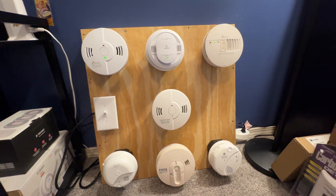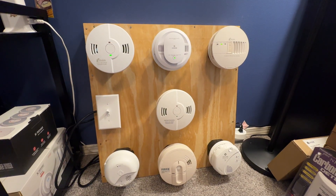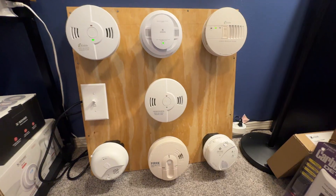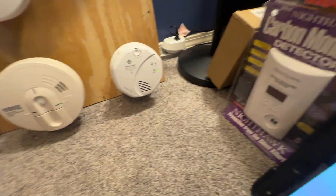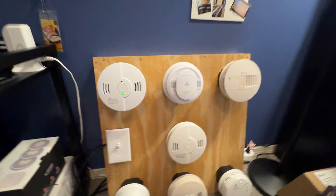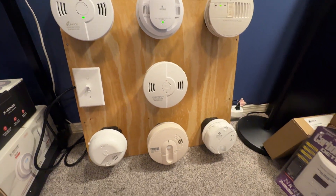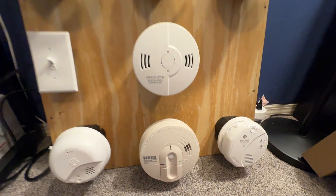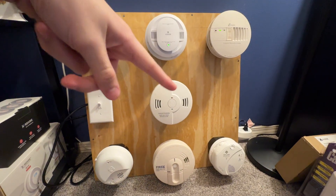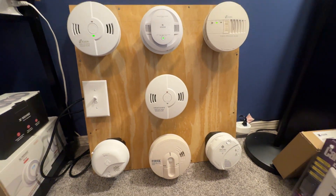Hello everybody, this right here is System Test 7, and we have a few different alarms per request. I'm joined on with one person today, the GE Freak himself. Let's go ahead and show you the alarms that I have up here. This setup was requested by a fellow user — they will be linked in the description as well as tagged, so you can check them out at any time.